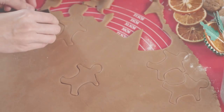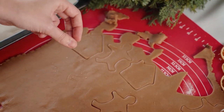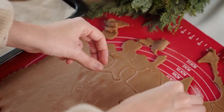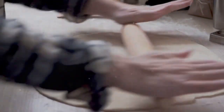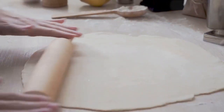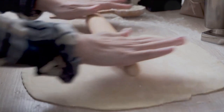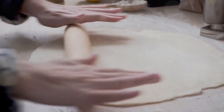After your dough is well chilled, it's time to roll, cut, and bake. Start by preheating your oven to 350 degrees Fahrenheit. While your oven is heating up, grab your chilled dough from the fridge. Lightly dust your work surface with flour to prevent the dough from sticking as you roll it out. Take your rolling pin and flatten the dough until it's about a quarter of an inch thick, rolling it evenly to ensure uniform baking.